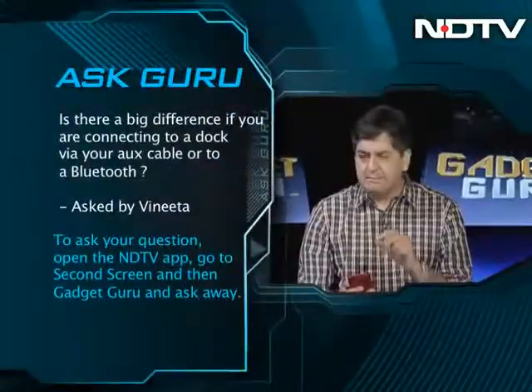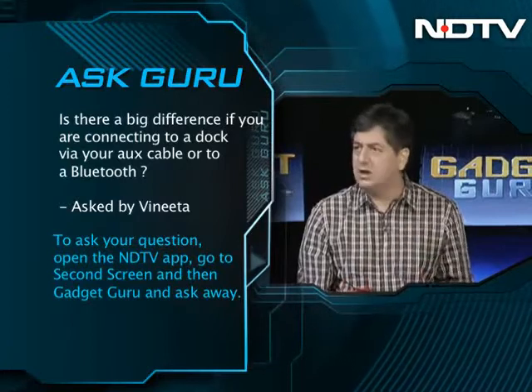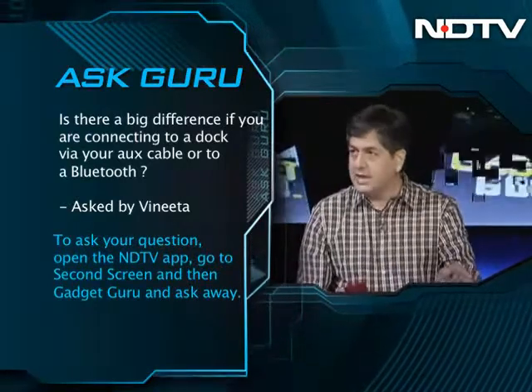Guru, something really relevant for us out here. Vineet asks: is there a big difference if you're connecting to a dock via the aux cable or whether you're connecting via Bluetooth?